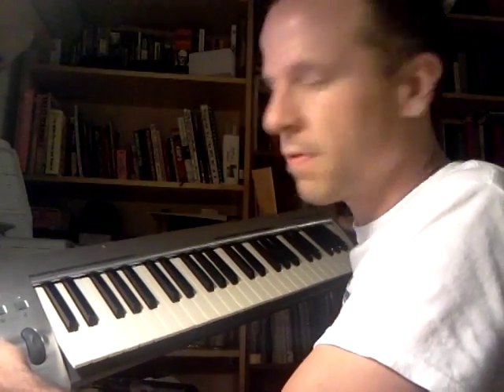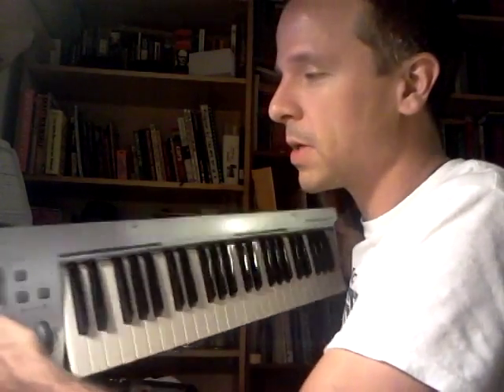I confirmed that the pitch bend, modulation, and volume slider were working just fine, but the keys were completely dead. So I got nothing to lose really, and I simply said okay, before I throw it away I'm going to take it apart.